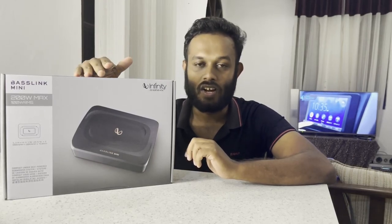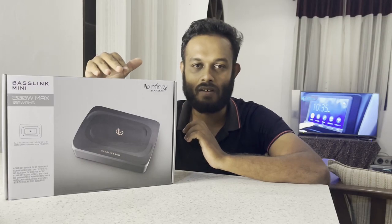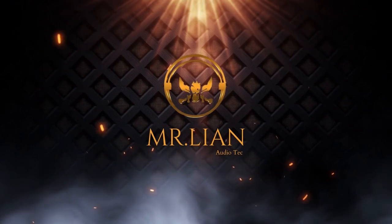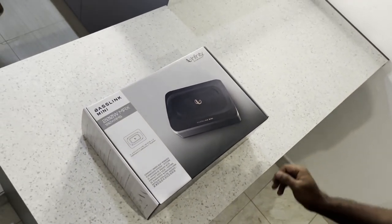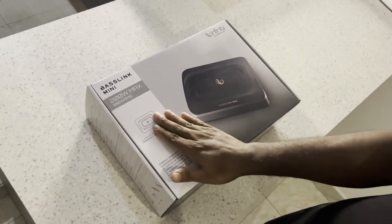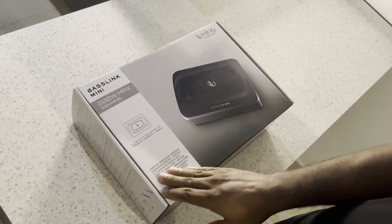I'd like to talk about the RMS, the body, and the slim design. This is the Infinity Harman badge, Baselink Mini model — watts and RMS. This is the best part of the car, the parking system with a compact under-seat power subwoofer system.